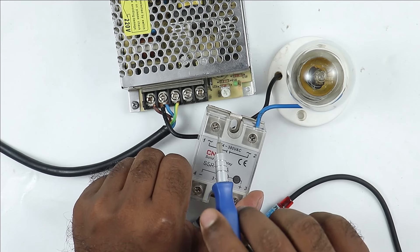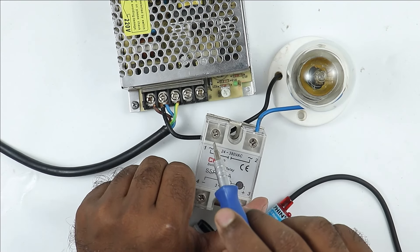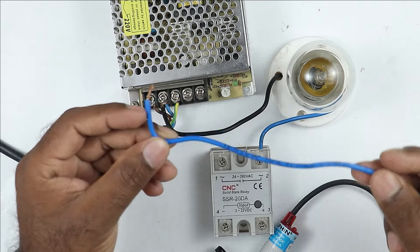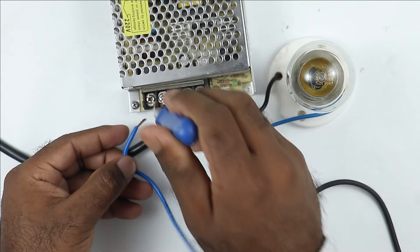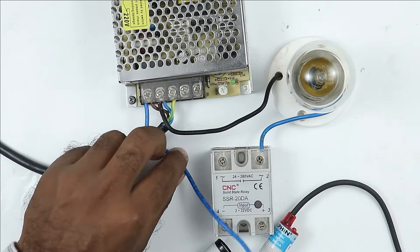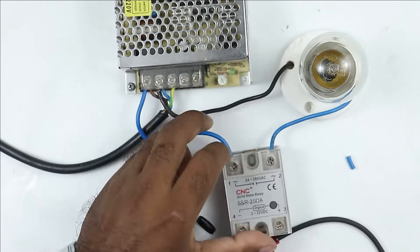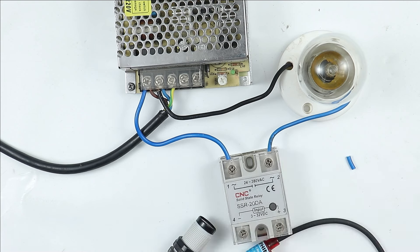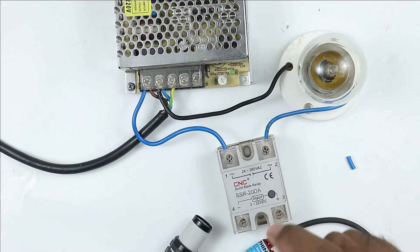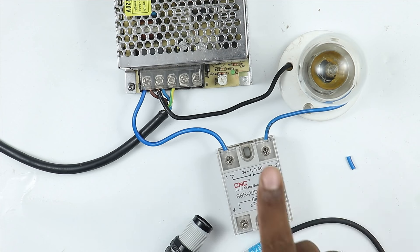After this, the first terminal of SSR here — on this terminal we have to provide the incoming power supply. So for this, I will use a small wire and connect it with the phase supply. I will take the other end of this wire and connect it with the first terminal of the solid state relay. After connecting this much, if my solid state relay operates, then my lamp will turn on, and after turning it off, the lamp will also turn off.